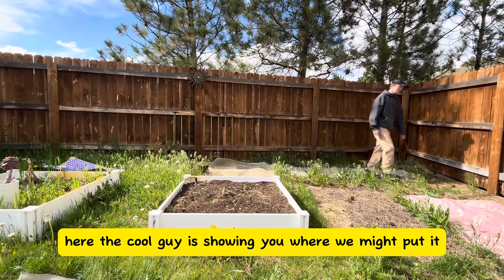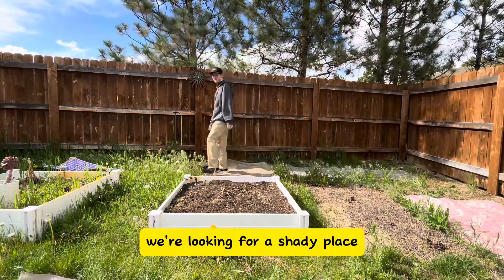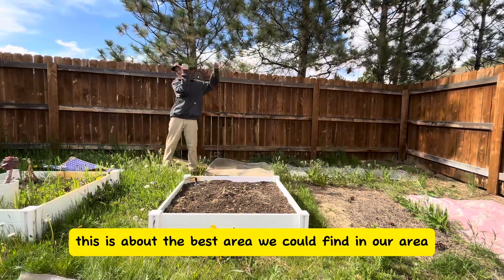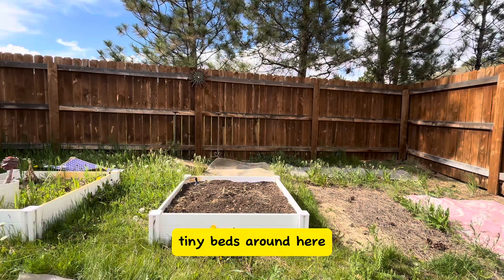The cool guy is showing you where we might put it. We're looking for a shady place, so this was about the best area we could find. I don't know what we're going to do with these little tiny beds around here.